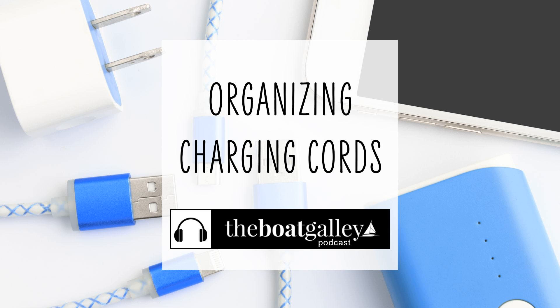I don't know about you, but the vast array of charging cords for all of those devices sometimes feels overwhelming. Hi, I'm Nika Waters, and on today's episode of the Boat Galley Podcast, I'm going to share one of our favorite gadgets for trying to corral all of those pluggable cords.